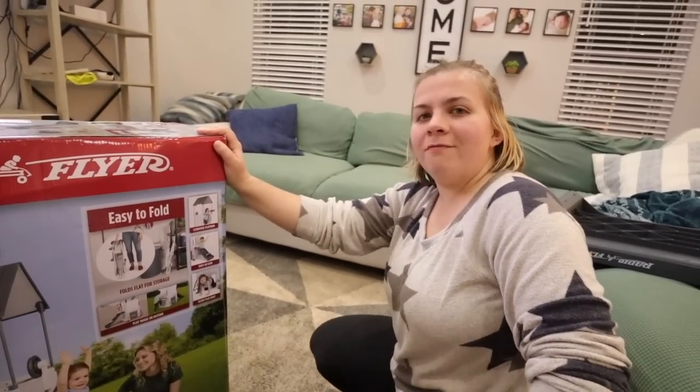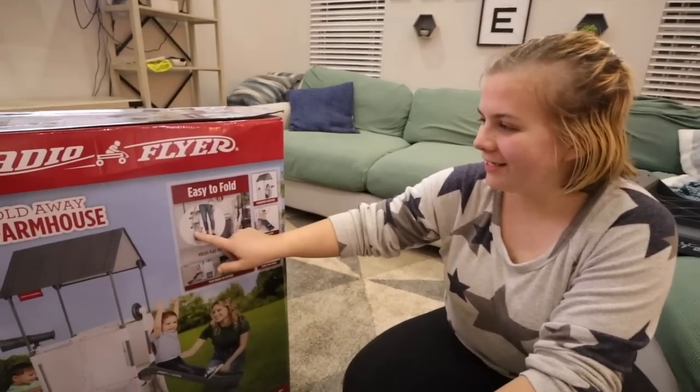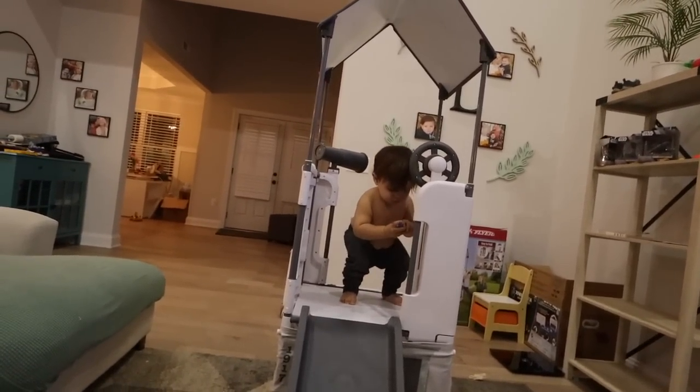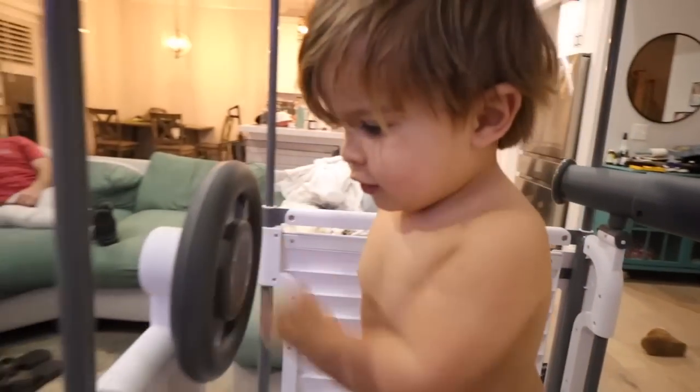I really thought that because it's an easy-to-fold thing it would be easy to put together, but there are all these pieces. Look at all these pieces! We need screwdrivers. Don't worry, I'll do it. I was banking on that. We just finished it - Jackson could not even wait a second, checking out all the scopes. We got a steering wheel!